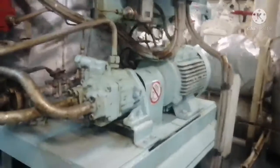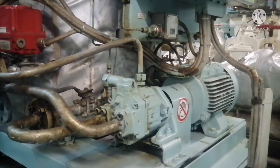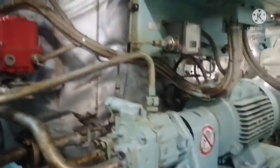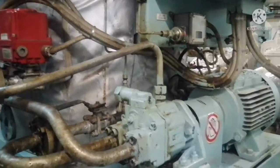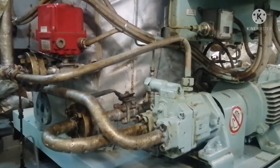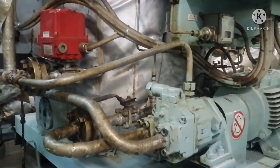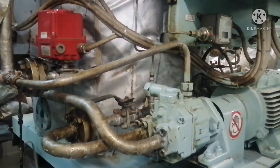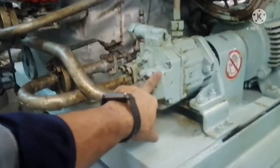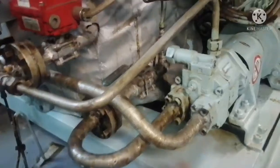Now I will explain how back-flushing works and how the jet filter functions. This is your high-pressure piston pump. What it does is take oil suction from inside the filter chamber and deliver the oil at high pressure to the outside of the filter. This is an axial piston pump — it takes suction from this chamber, which is the suction chamber for the pump, and delivers to this other chamber.